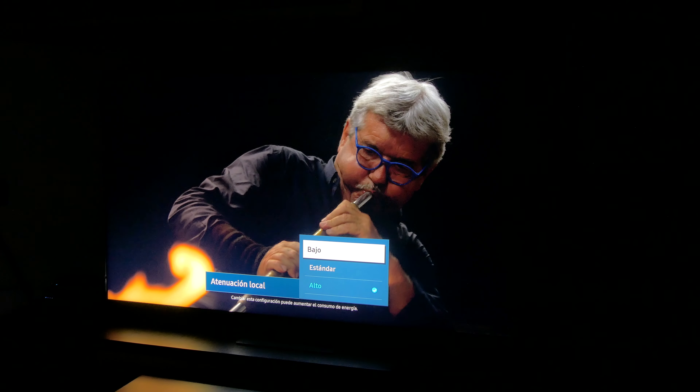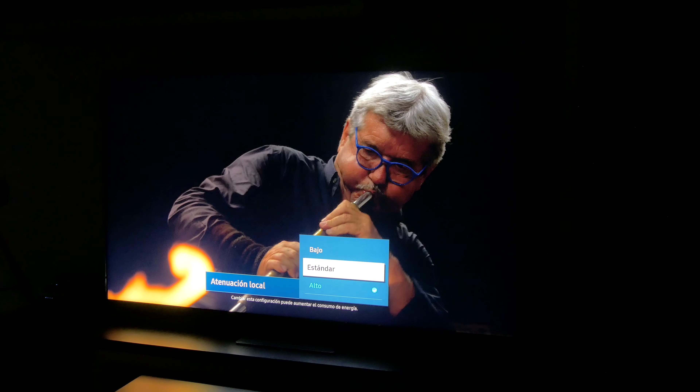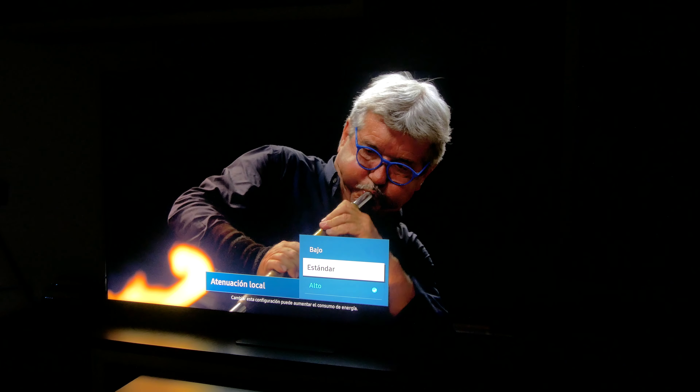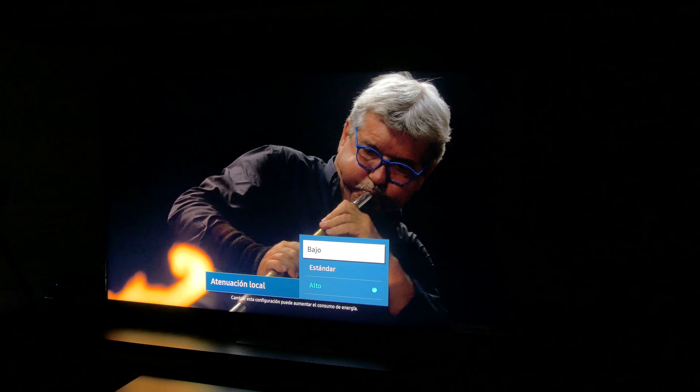There are three different modes to adjust the backlight, which can make a big impact on picture quality. We recommend that you select medium for content via antenna or cable television, and high for HDR content. We don't recommend choosing low mode, because as you can see, it reduces the blooming but blacks look grayish, and the picture has less impact with worse detail in the bright and dark areas.